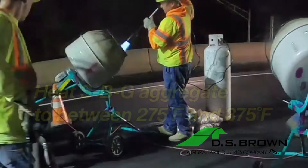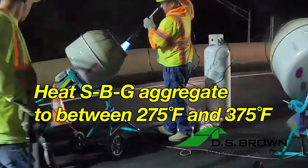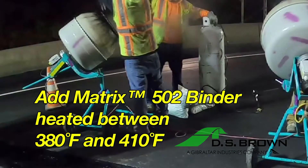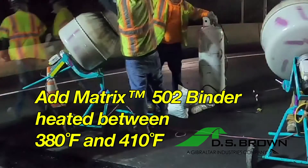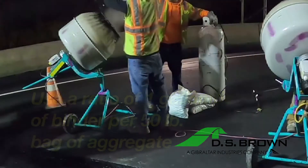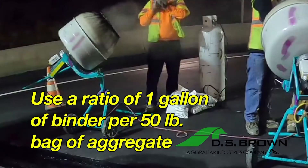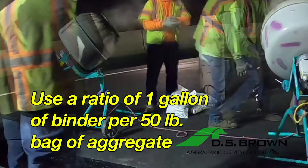Next, you'll mix the aggregate and binder. First, heat the SBG aggregate to between 275 and 375 degrees Fahrenheit using an air lance or rotating drum mixer to remove dust and moisture. Monitor the aggregate temperature with a handheld calibrated digital sensor. Then add the Matrix 502 binder heated to between 380 and 410 degrees to the aggregate in the mixer. Use a ratio of 1 gallon of binder per every 50 pound bag of aggregate. Minor variations in that ratio are okay.